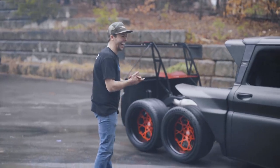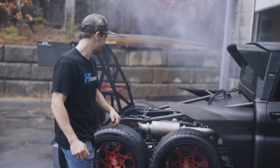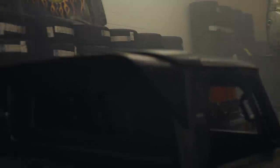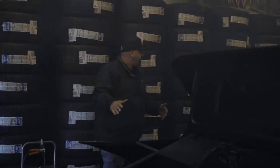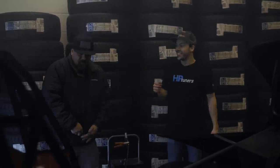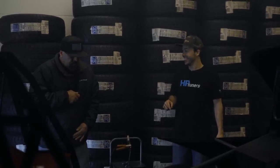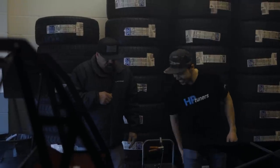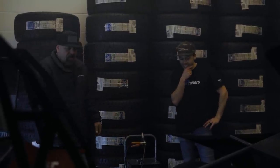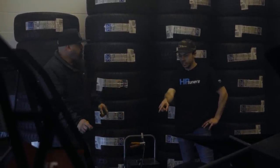Yeah! It did it! It did it! How did that do it? Literally, that's night and day. Did it hop at all? I didn't feel nothing. I didn't see it hop one time! Those tires smell good. We've got to keep the weight off the rear tires.